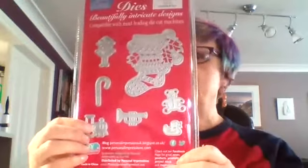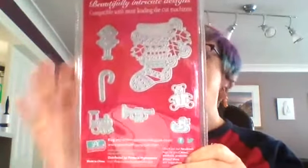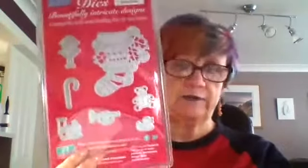So there are the dies themselves. As you can see, there's one, two, three, four, five, six, seven dies and that's £7.50. Now that is pretty fantastic for the cost of dies, especially with the value. And another lot back in stock because everybody likes them.